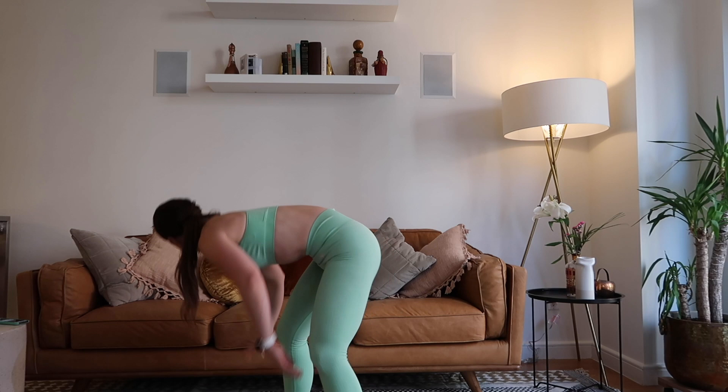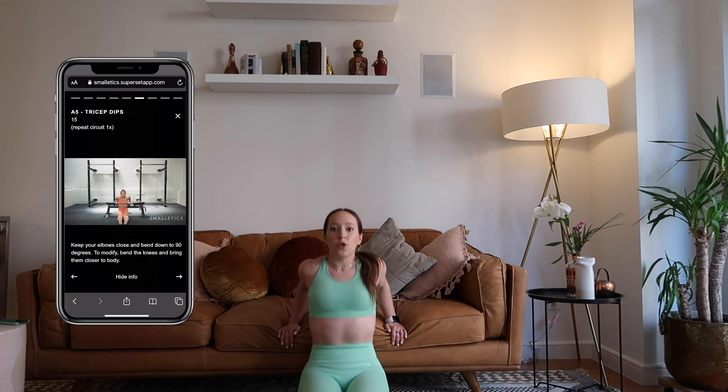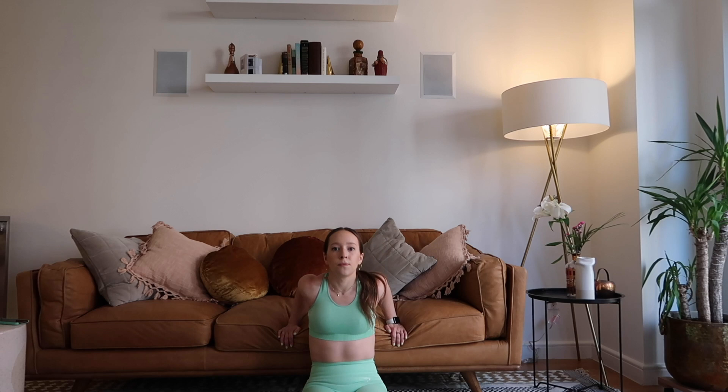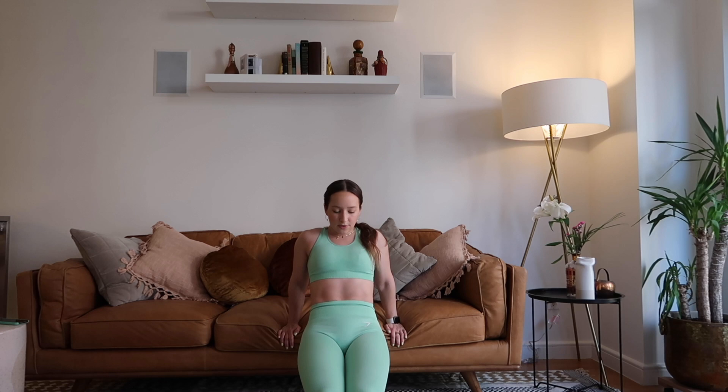Your heart rate should be elevated now. We're moving into tricep dips — 16 reps. I'm going to use my couch; any bench or sturdy object works fine. Place your hands flat on the couch, feet out straight. If it's too hard, bend the knees to modify. Dip low and then back up, squeezing the triceps on the way up, straightening the elbows all the way. Exhale all the way up. Keep going through the burn — and one. Relax!